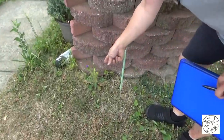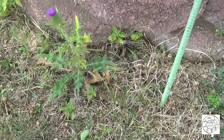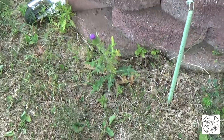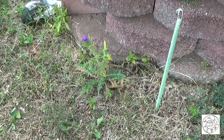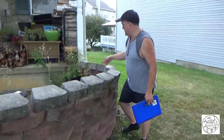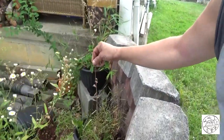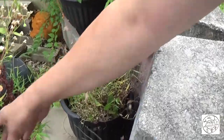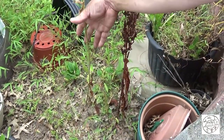So right here we have a bull thistle. Obviously it doesn't qualify, right? We have a Cirsium vulgare, and it doesn't qualify. See how thin they are? They're like toothpick thinness.